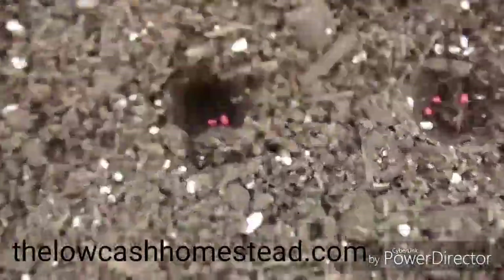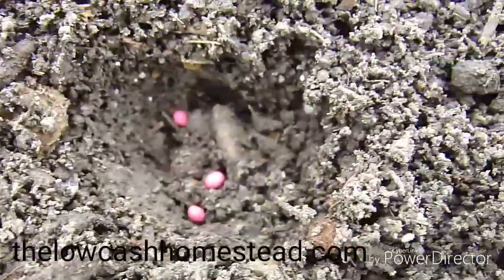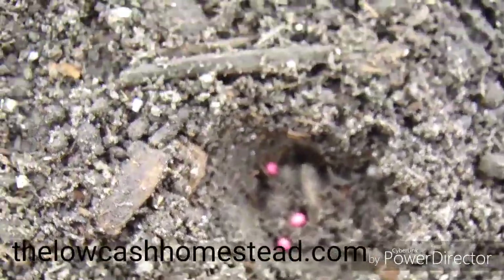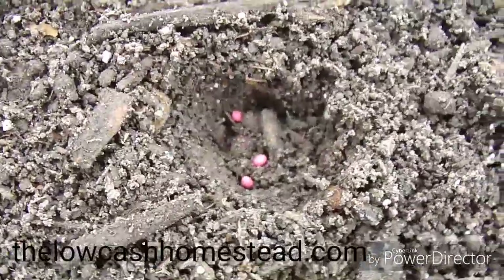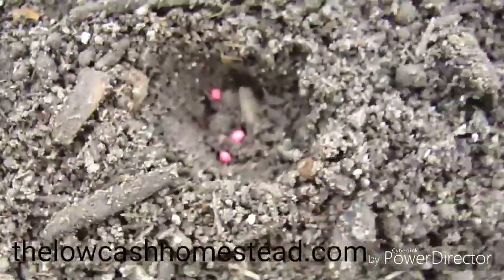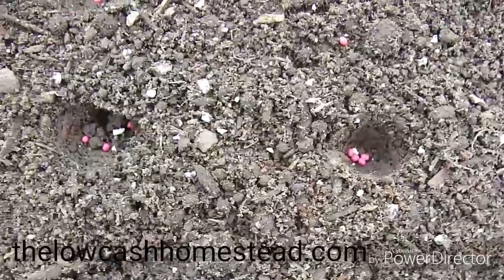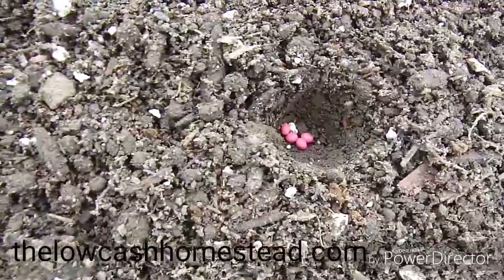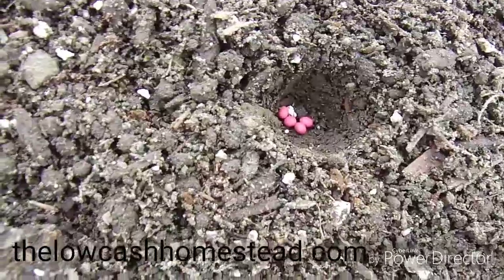So we got it seeded. You can see those seeds are pink — that's because they have that pelletized clay coating on them, and they add that color just to make it easier to see. They're still extremely small, and I try to do two to three seeds per hole. Some of them have four, some have two, some probably have six — it's been kind of a long day working out here and my hands are starting to get tired, so some spots probably have more than three seeds.